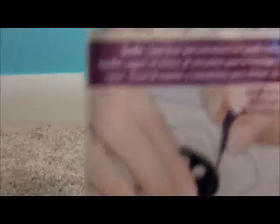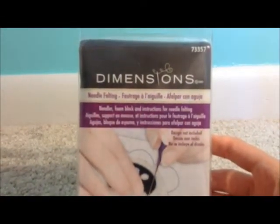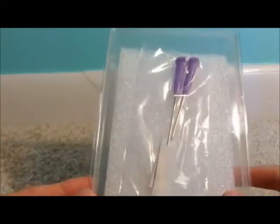So here I have another haul for you and I'm just going to get started. I really wanted to try needle felting, so I bought a few things for that. The first thing I got was this Dimensions brand needle felting kit, and it came with a foam block to needle felt on, and it came with two needles. This was $4.49.